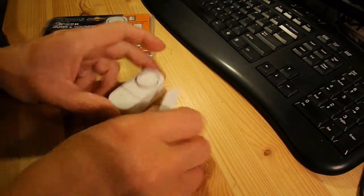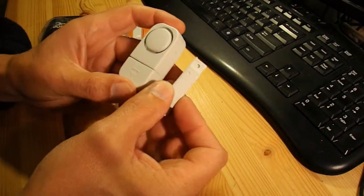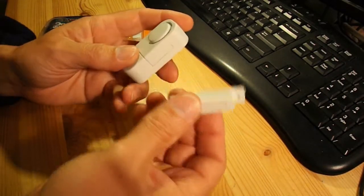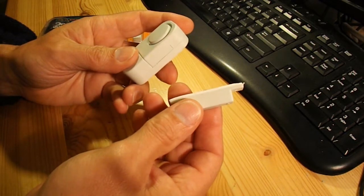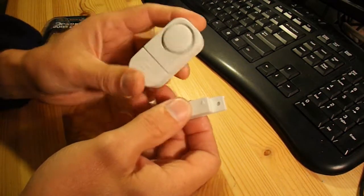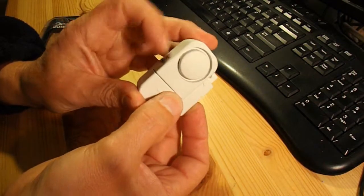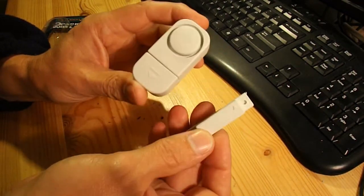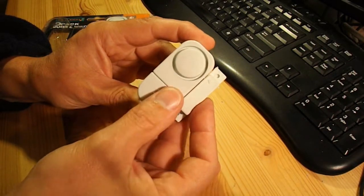I've opened the package and taken a pair out. It's very simple, I'm sure most of you have come across them before. Say that's a magnet, that's the alarm — hold them together, switch it on, nothing happens. Take them apart, and that's the alarm.